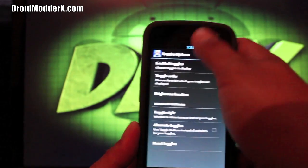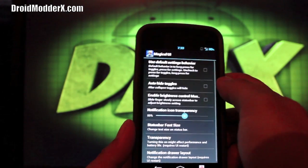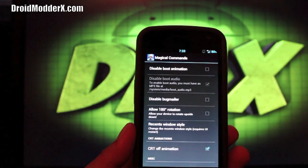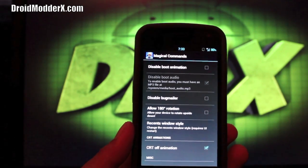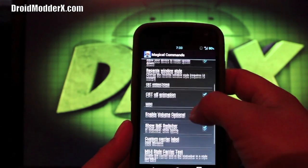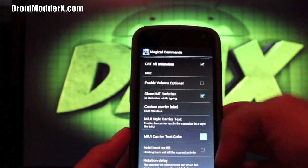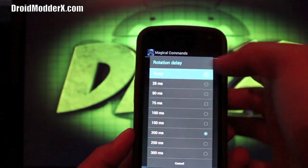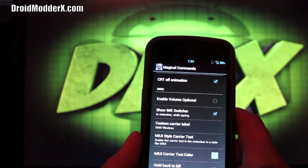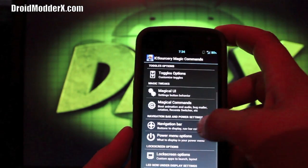You can do toggle styles — just icons — and you can also do alternate toggles. There's a Magical UI section with a few settings and Magical Commands. You can disable the boot animation; I disabled the boot audio because it's very loud and obnoxious. You can allow 180-degree rotation, turn CRT on or off, set a custom carrier label — I like to put in DMX Wireless or Droid Mite X — and it does all that on the fly. You can also speed up your rotation delay.